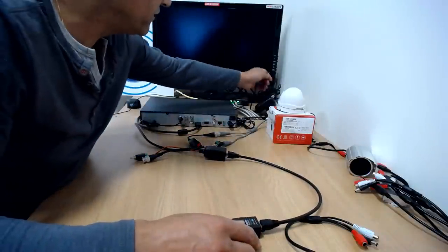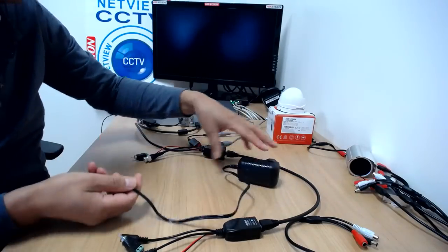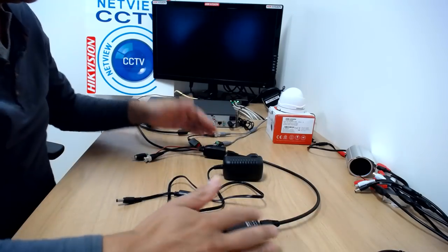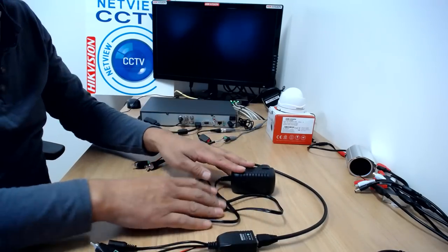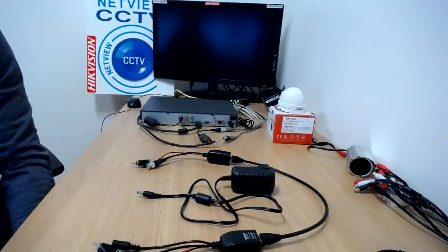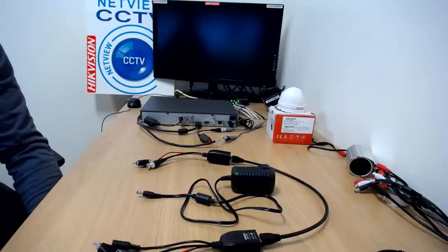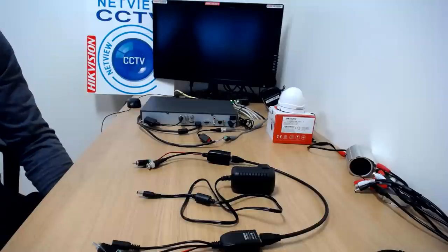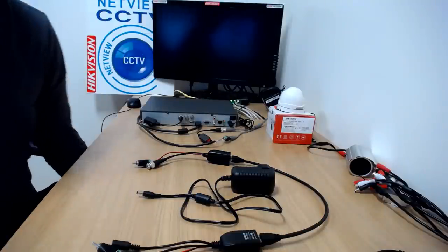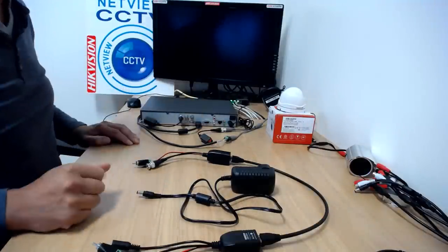You'll also receive with the set a 12 volt power supply. You can buy this ready-made kit from our website netucct.co.uk — go to accessories, click on audio, and you will see it there. It's a pro audio connection kit to add a microphone to an existing CCTV setup.